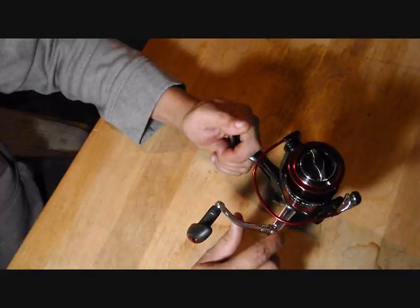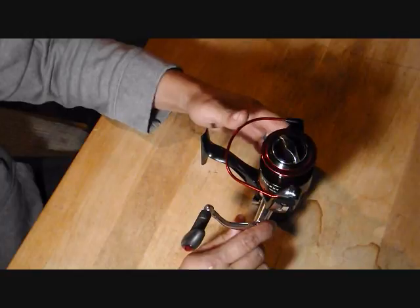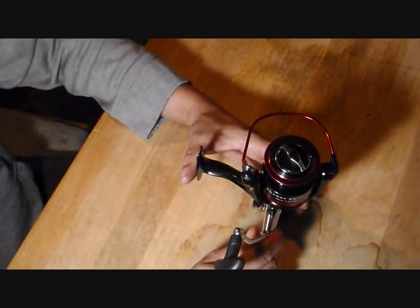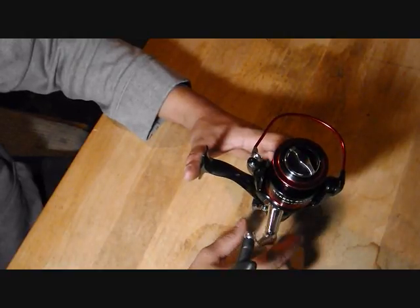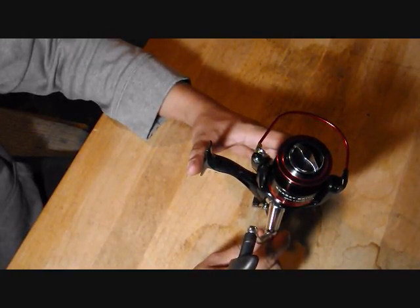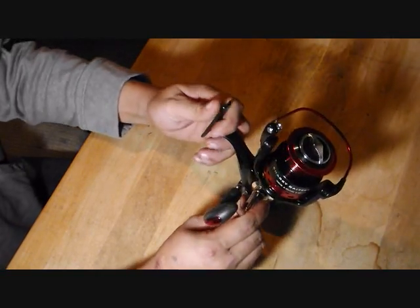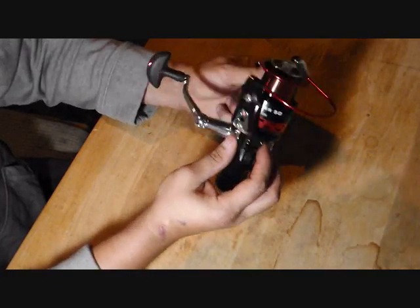I bought this mostly for catfishing in the river, particularly the Cedar and the Wapsie. Both rivers house some pretty big catfish — both flathead and channel cat. The channel cat get pretty big in both those rivers, so we're going to be trying this out and putting it through its paces.